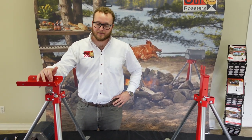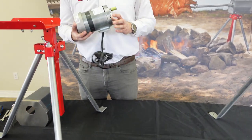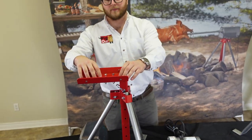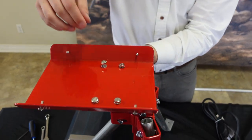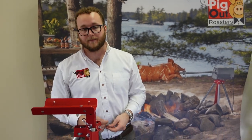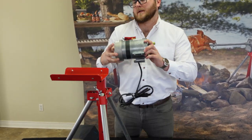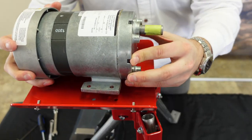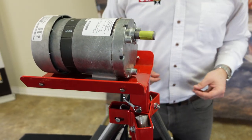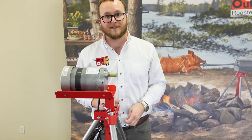Now we'll start with the motor assembly, which is probably going to take the longest but it's not very hard. Your motor plate comes with the hardware already in place, so all we need to do is unscrew those bolts and remove them, then mount the motor by lining it up into the inserts and inserting and tightening the nuts one by one — that's what we need the spanners for. It'll be a little tight at first so just take your time and do one at a time.